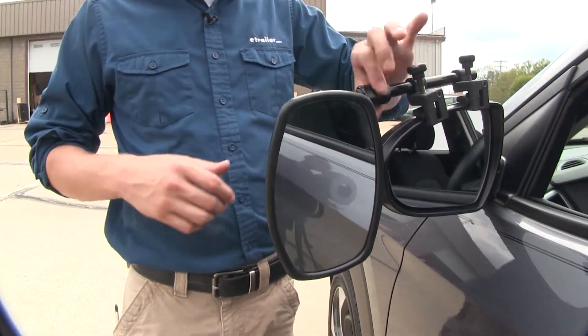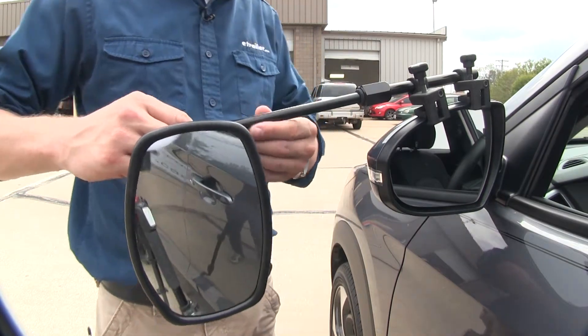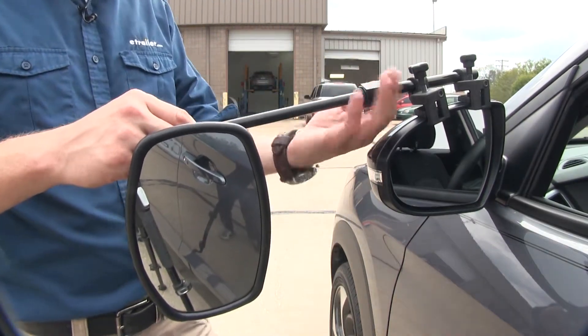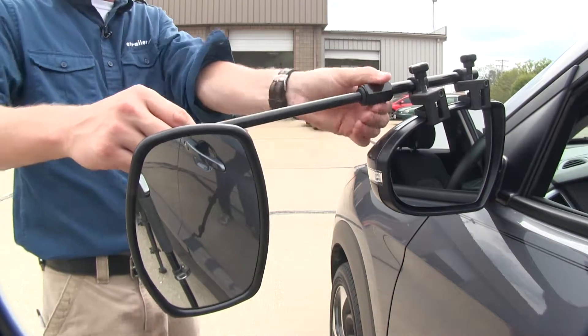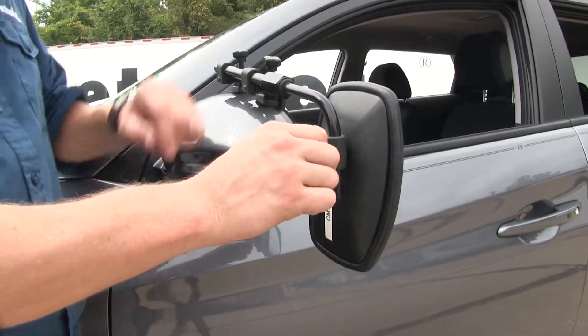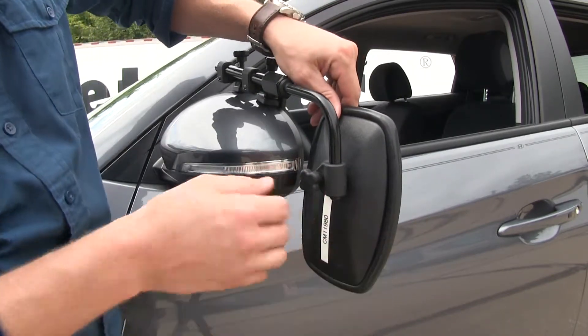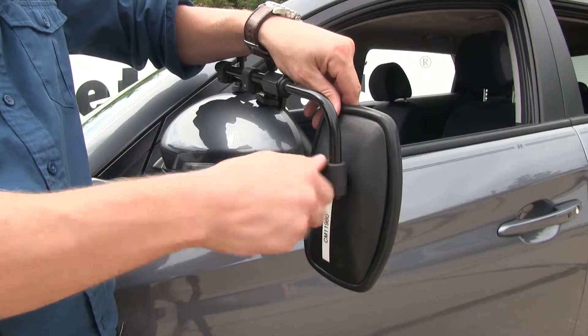By loosening up the large nut up top here, we can actually extend our mirror further out to better suit our towing needs. Once we've got it set, just tighten it down. The knob at the back here allows us to adjust our mirror anywhere along the bar we want, so if we'd like it all the way down, we can do so and then just tighten it back up.